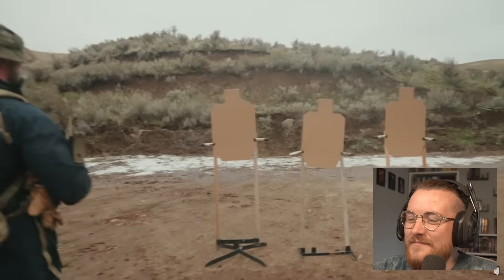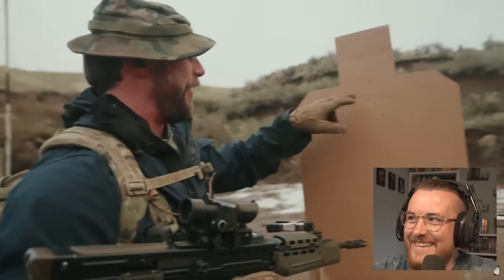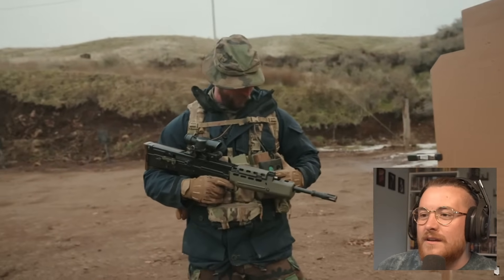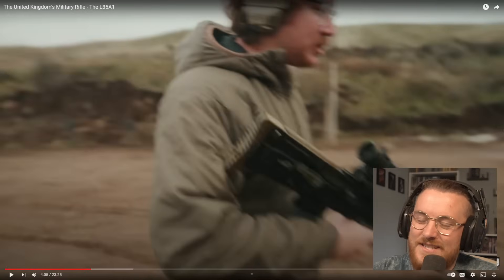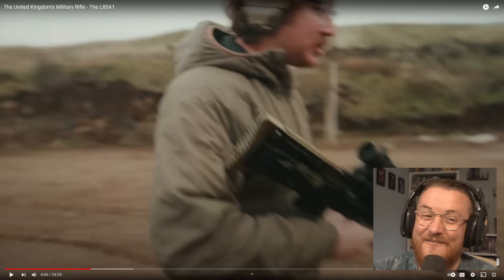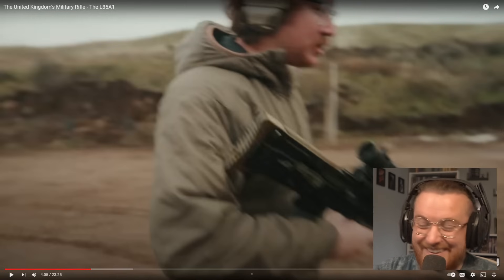I kind of wish he even had the iron sight on it — the one with the handle. I wish he could have used that as well, because it just gets worse. Do you know what I mean? It gets worse.